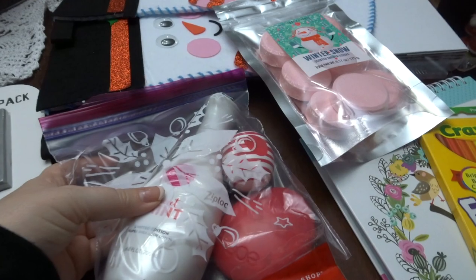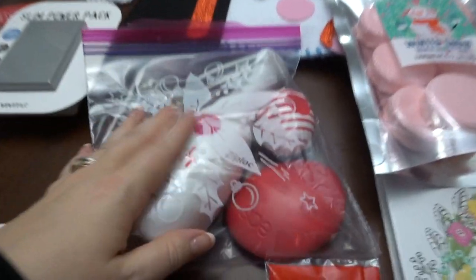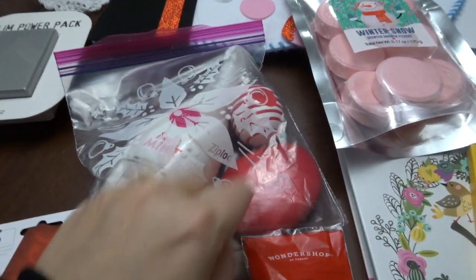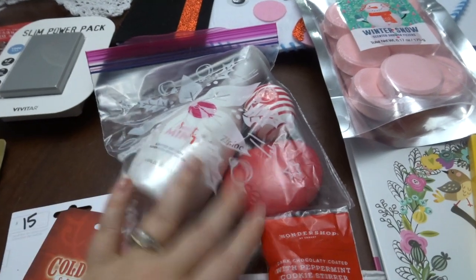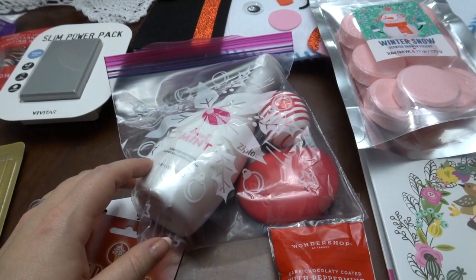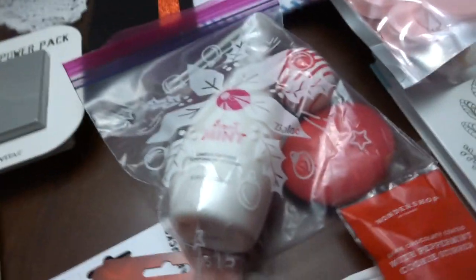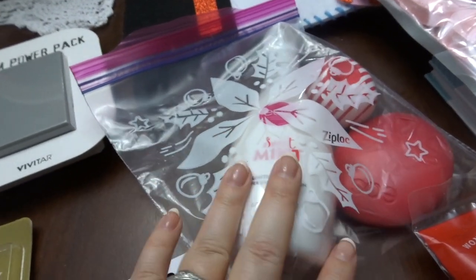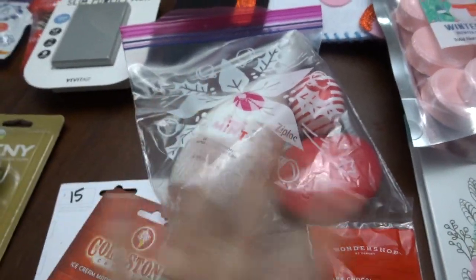I also did a similar thing for some self-care. I got an EOS pack — Sweet Mint — it's a hand lotion and a chapstick. I thought this would be really good, kind of some self-care with a nicer lotion you usually don't buy for yourself, especially since they live in the desert and I wanted something good for dry skin. I really enjoy the EOS brand as a gift. I put it in one of these holiday Ziploc bags because the original box was ridiculous, so I took it out of the box.